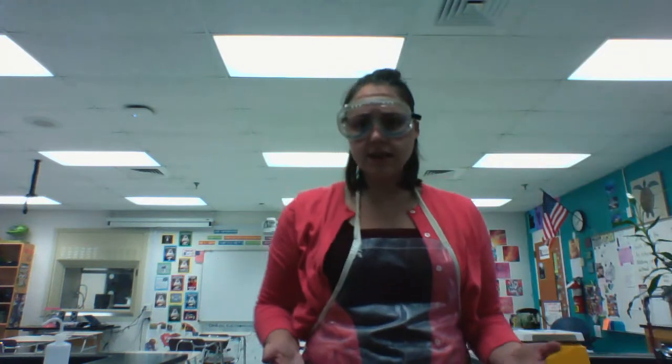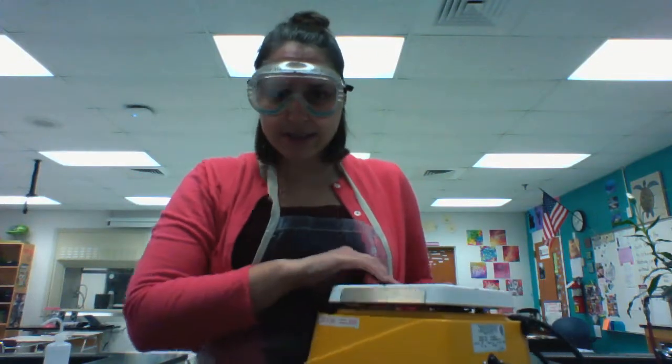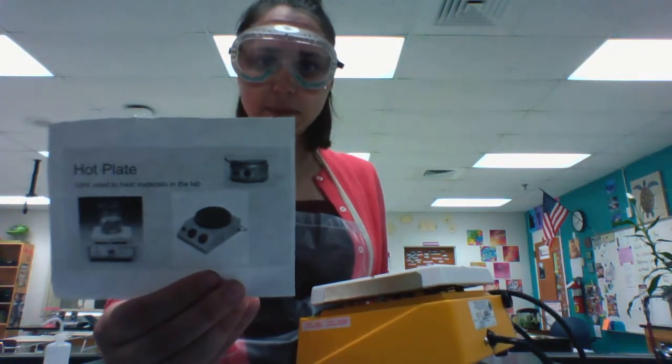Another source of heat in the lab, other than a Bunsen burner, is a hot plate. It plugs in, you can set it to a certain power level, and you can use a thermometer to see how warm it's getting.